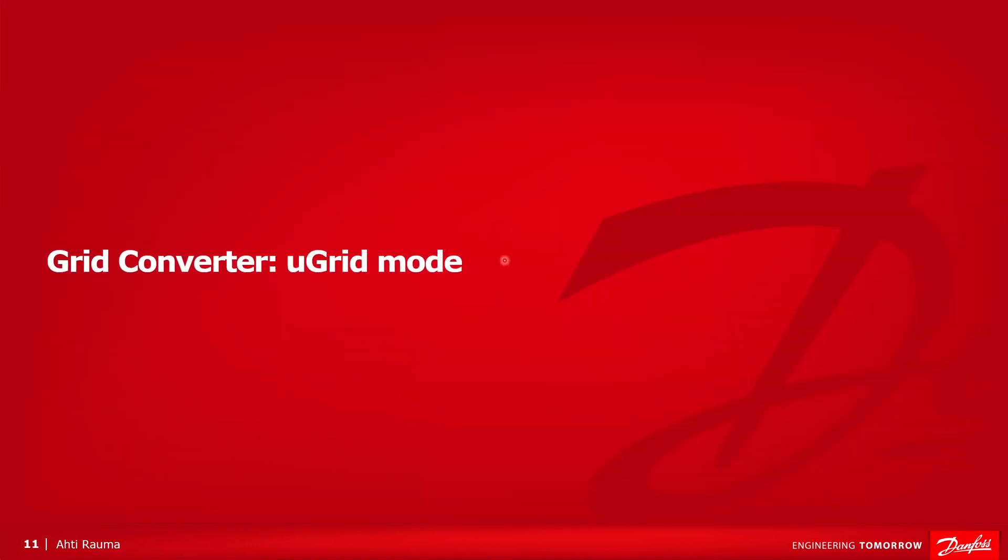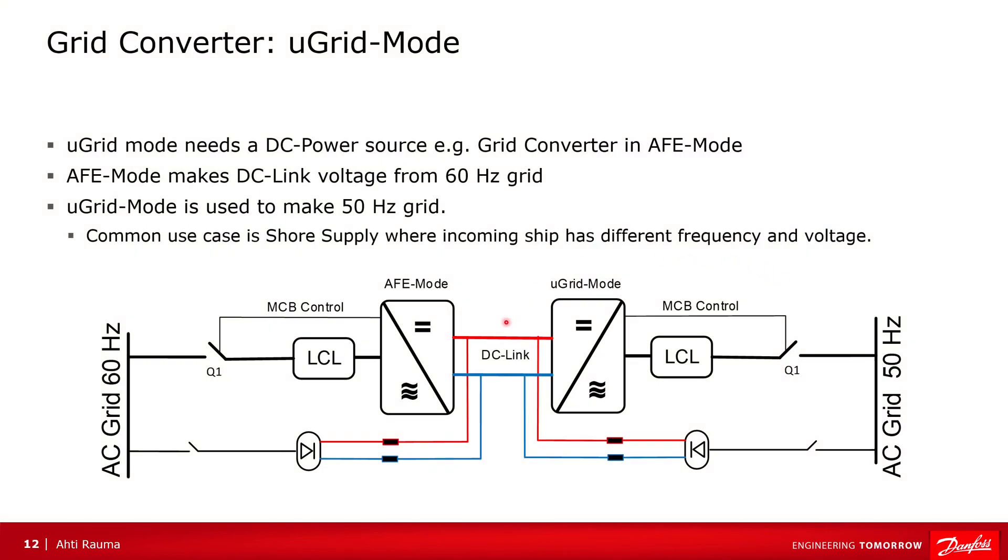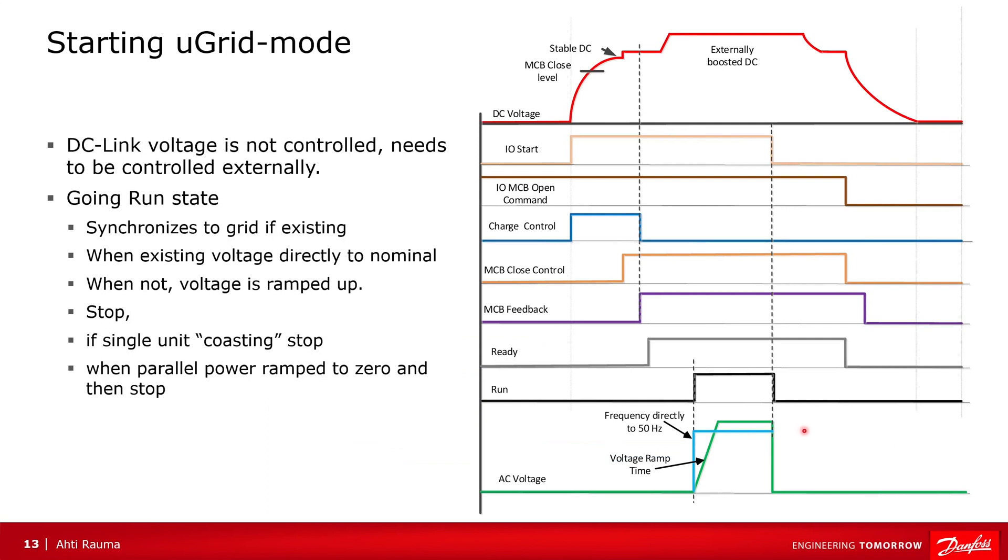Now about microgrid mode. Microgrid mode uses the same hardware as active front-end, but microgrid mode cannot control DC voltage, so there needs to be other equipment that can provide boosted DC voltage. In this example, we have another active front-end. This also shows one use case for a grid converter: we have a grid at 60 Hz on one side and 50 Hz on the other. The active front-end makes the DC link, and microgrid makes the 50 Hz grid. So microgrid mode doesn't control DC voltage — it is boosted externally.